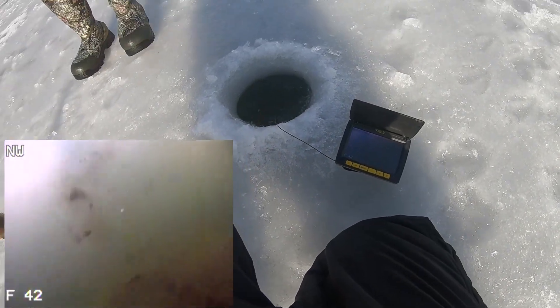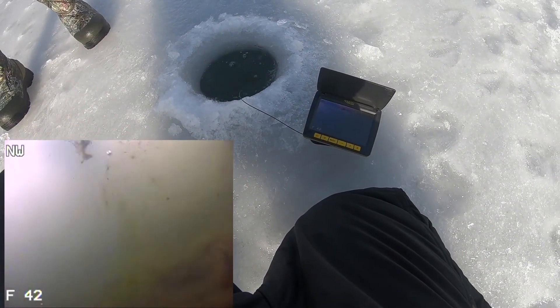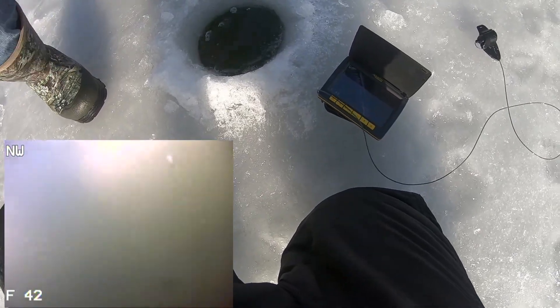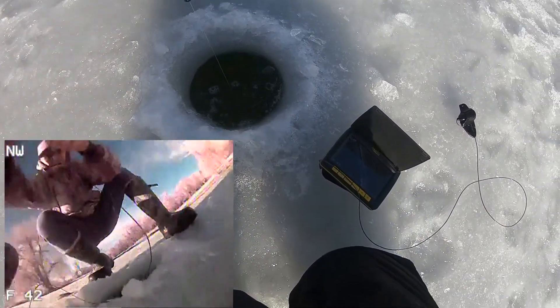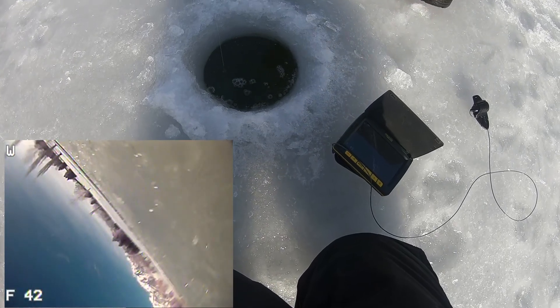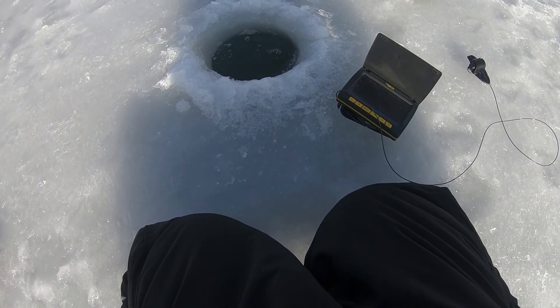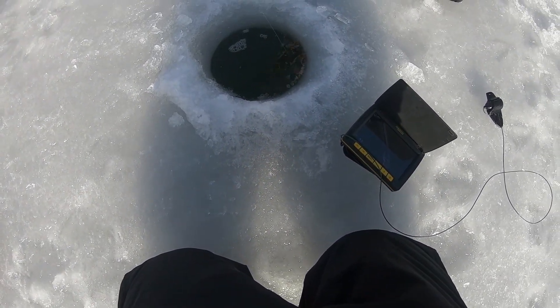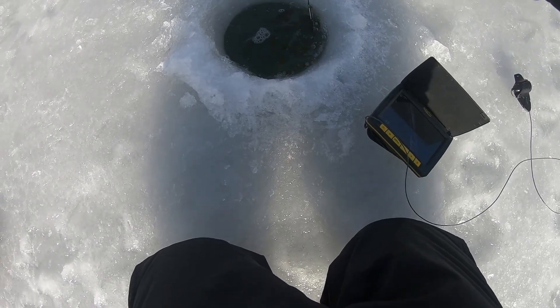Did you see that bro? Did you see that? You were sitting down there and you dropped right on top - did you see that dude? That's a good fish, did you see that? Oh my gosh, I hope you land him! He was just chilling right there, he dropped it right in front of his face!